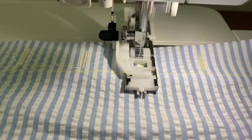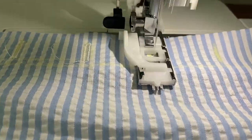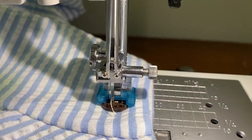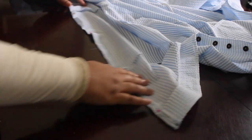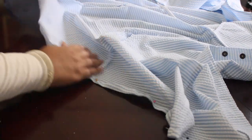Now on to the buttons. Here's a close-up of the machine doing its thing — I lined out with chalk where I wanted my buttonholes to be. Here's a close-up of the buttons. There were a total of 13 buttonholes and buttons. Now all that's left to do is hem it at the bottom.